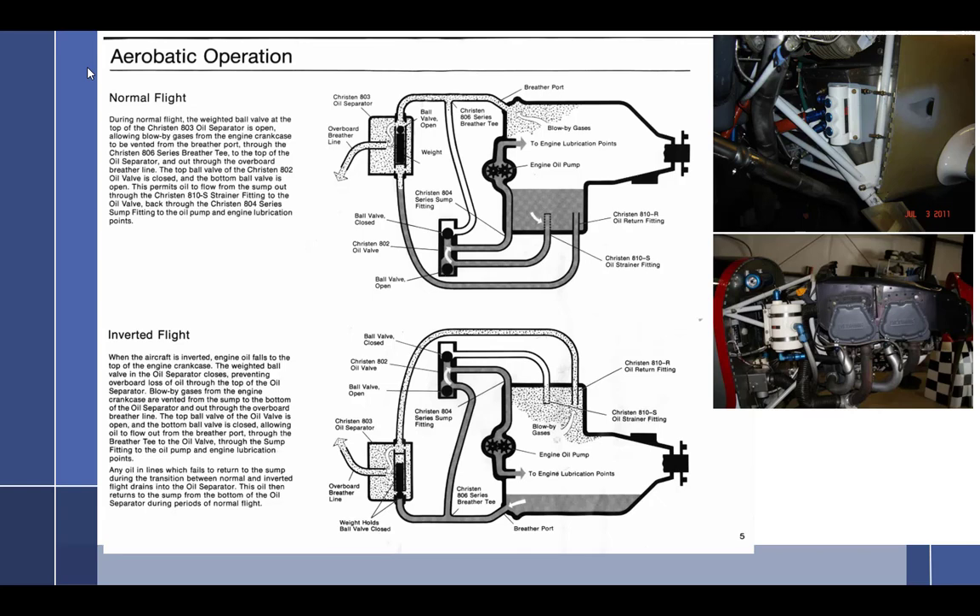In addition to the beefed-up structure, aerobatic engines have a special oil system — often called the Kristen inverted oil system, which can be added as a bolt-on system to an engine. There's an air-oil separator involved. During normal operations, you have the normal breather going through. The breather is necessary because blow-by past the rings pressurizes the crankcase. If you didn't relieve that pressure, the oil seal would push out and oil would get on the windshield.